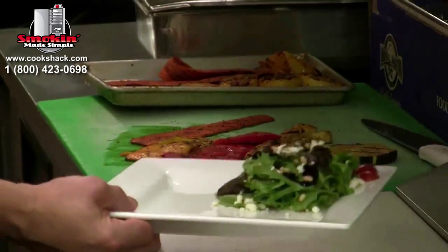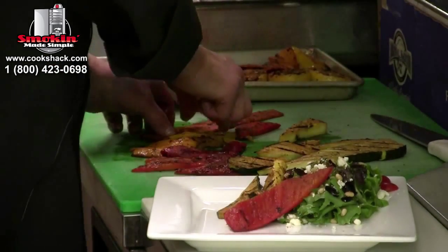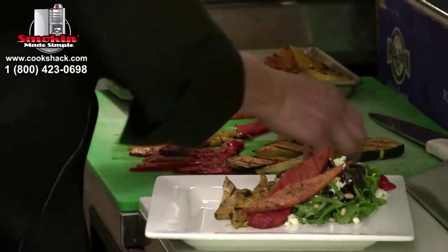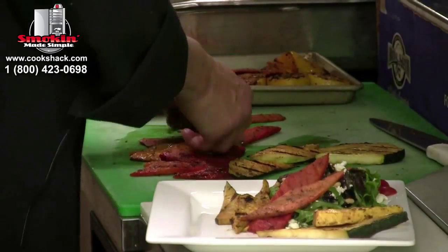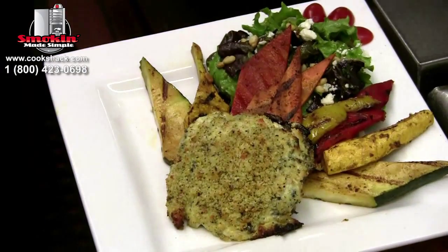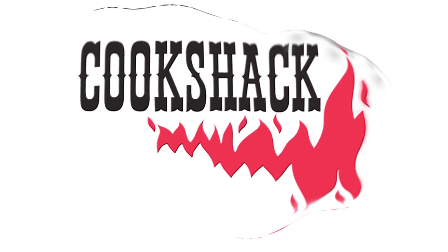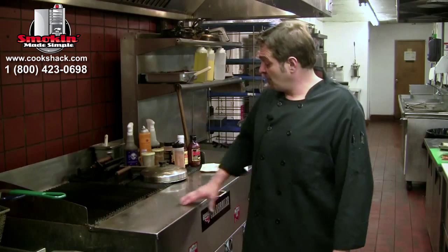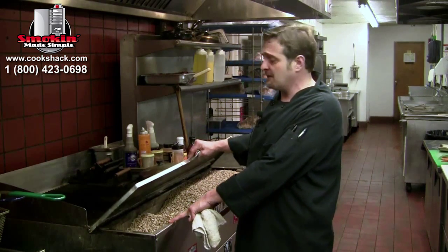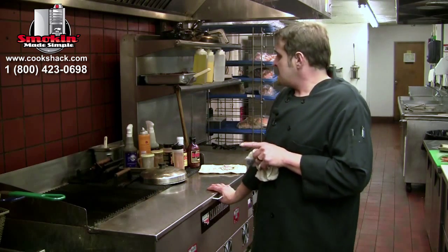We've got our pre-made salad here with balsamic dressing, pine nuts, and feta cheese. We're going to come in and layer these different grilled vegetables — one color at a time. I'm going to try to make a rainbow out of it: start with green, go to yellow, then the yellow bell pepper, then another carrot. What I really enjoy about this charbroiler is it's wood pellet fed, so it actually has a really good wood flavor. It has very even cooking temperatures — the same in front as in the back.